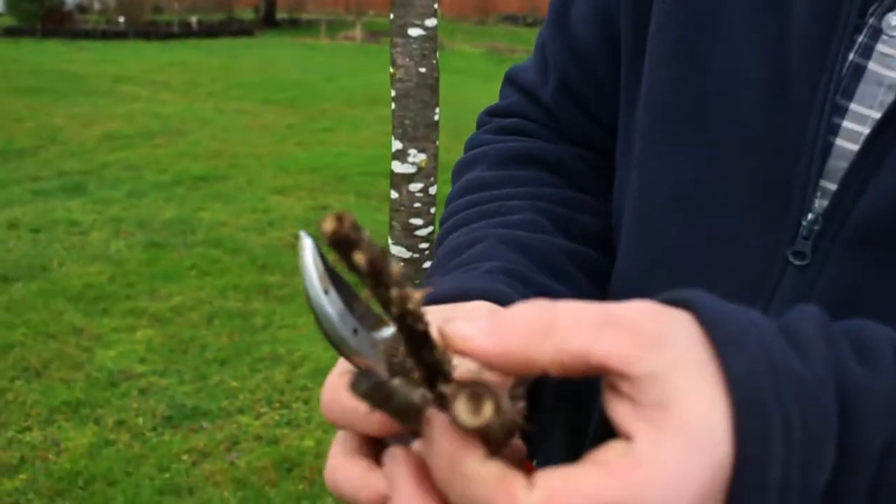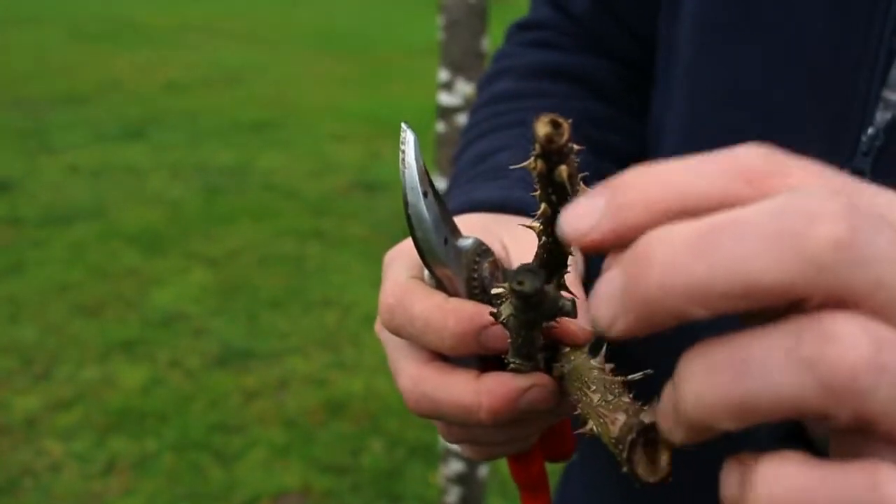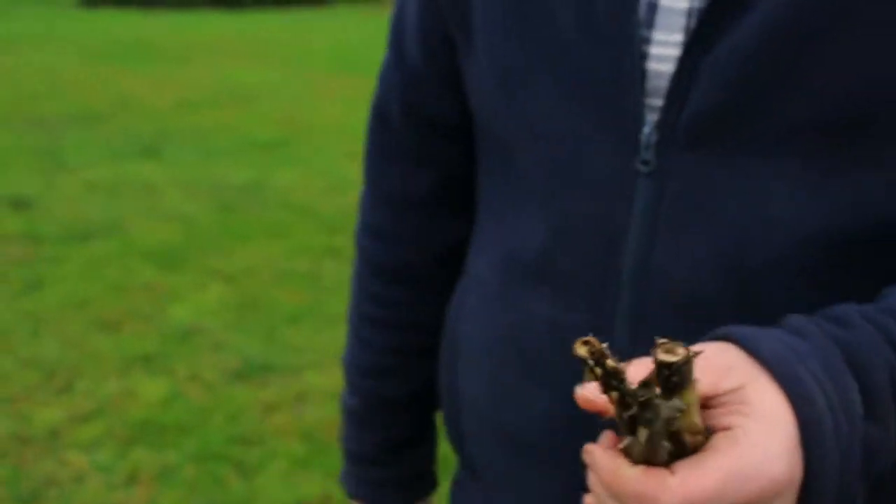If you look at these cuttings from roses, you'll see right on the ends here there's a bit of a hole on all three of these. That hole is from an insect called the rose cane borer. Now, when I say that's an insect, I'm actually misspeaking — it's not one insect, it's a group of insects that have similar behaviors.